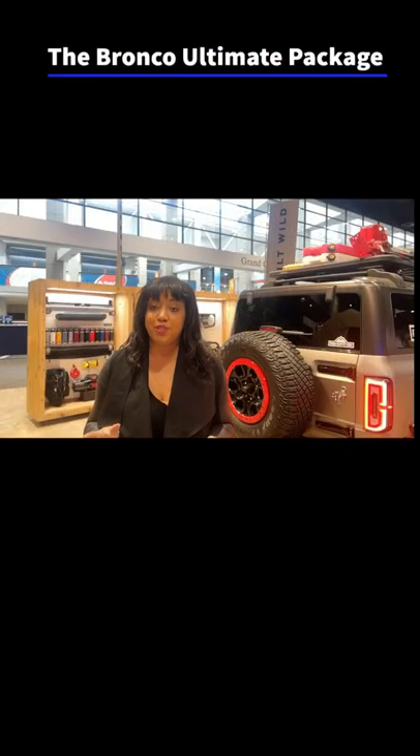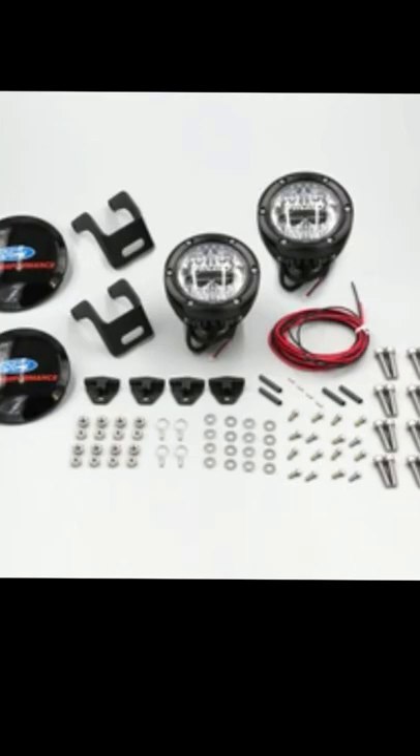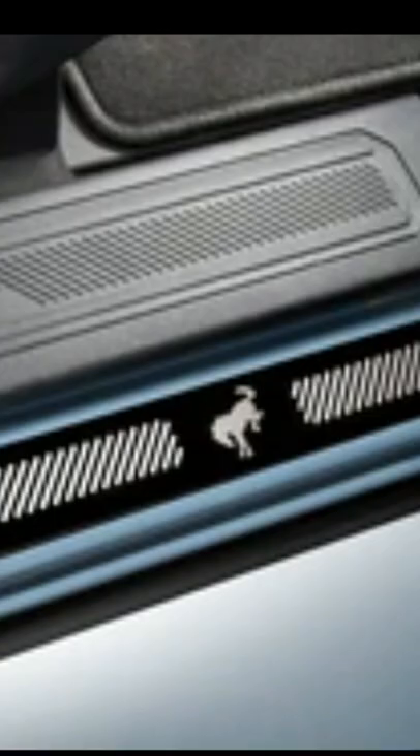The Ultimate Package includes the protection package and upgrades to your sound system. The accessories available in the Ultimate Package include mirror-mounted off-road lights, the folding table for your rear swing gate, door seals, and these plates come in either black or stainless steel, along with garage bags.